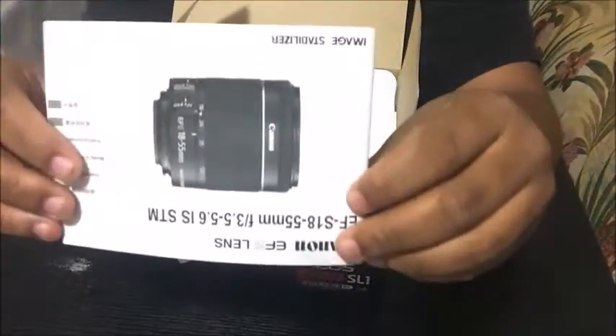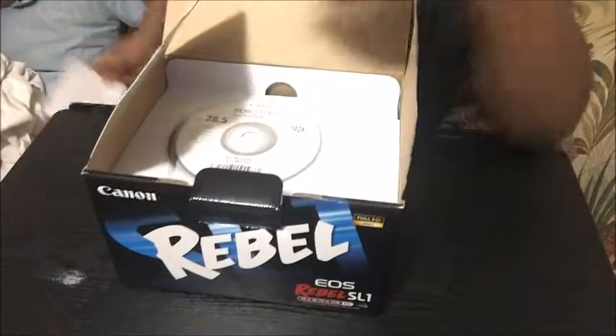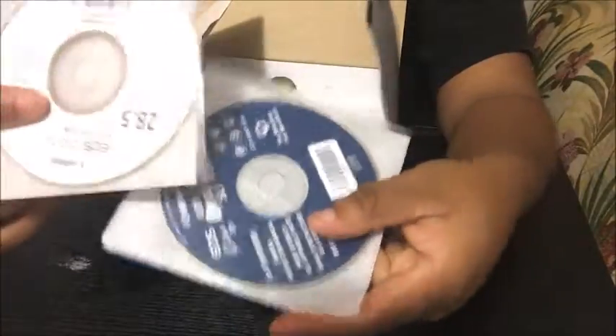There's another manual for the lens itself. And CDs for programming and helping you figure out how to use the camera.